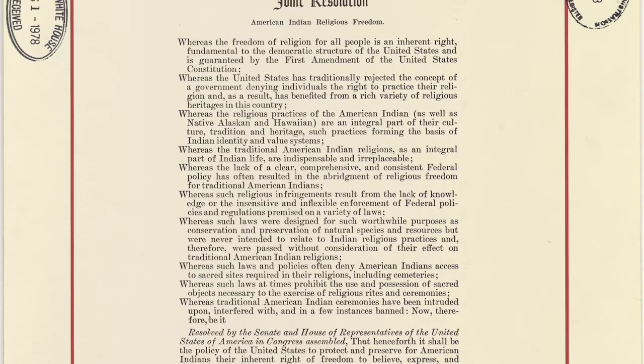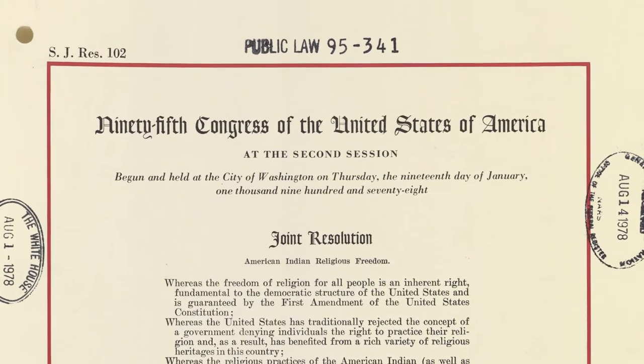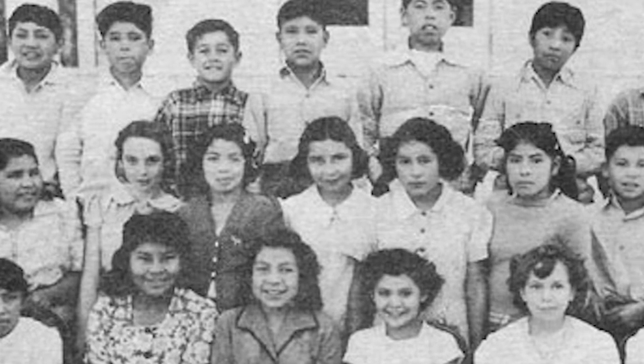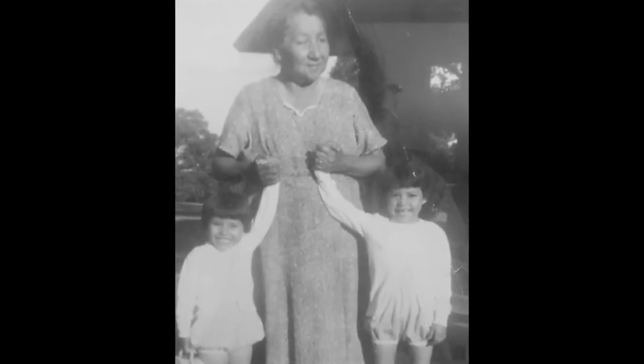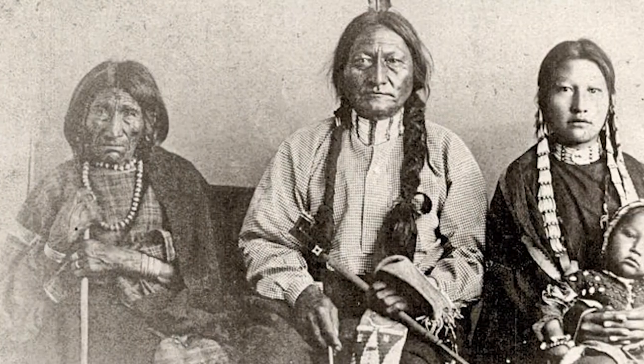In 1978, the Indian Freedom of Religion Act was passed. And prior to that, we were practicing our ways, but we were doing so more or less underground. People held onto traditions, customs, language, and arts, but we had to do them secretively. It was a trauma issue, because they were adults who had to live through the impact of the Indian Court of Offenses. A lot of things were kept close within families, extended families, and communities. It wasn't as open during the early 1900s, all the way up into the 50s, 60s, and 70s.